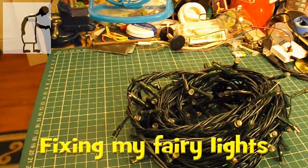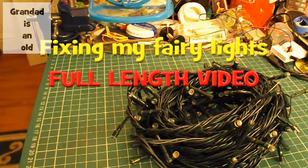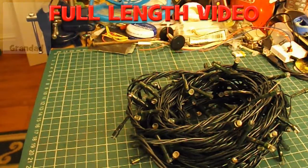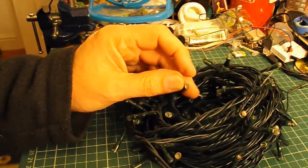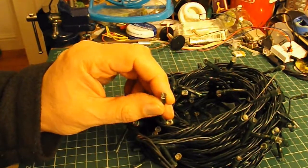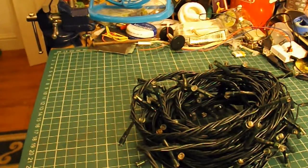Hi guys, it's that time of year when we dig out the pretty coloured lights and try and figure out why they don't work properly. Now the old type of lights, you could pull the bulbs out one at a time and try and find the faulty ones. But with modern LEDs, it's not that simple. I'll just turn these on and you can see if you can recognise what's wrong with them.